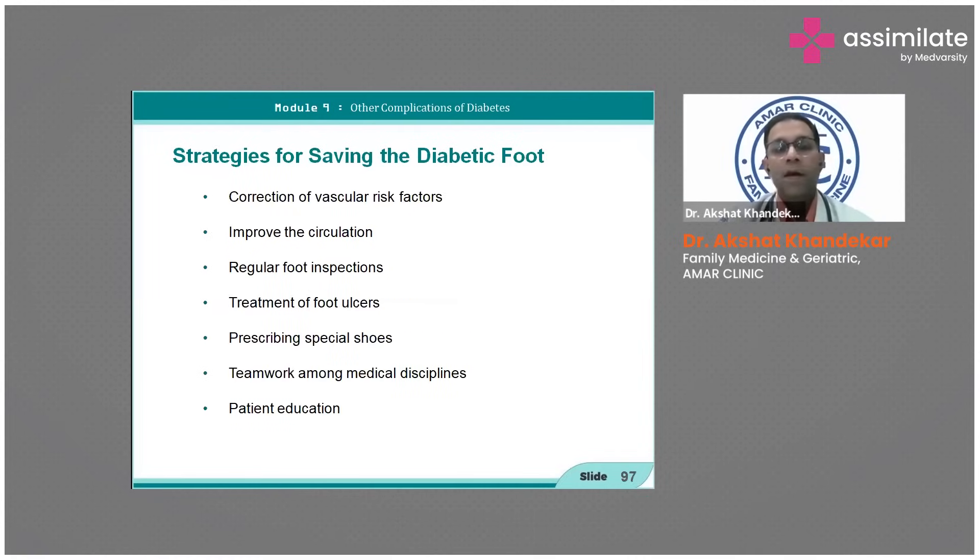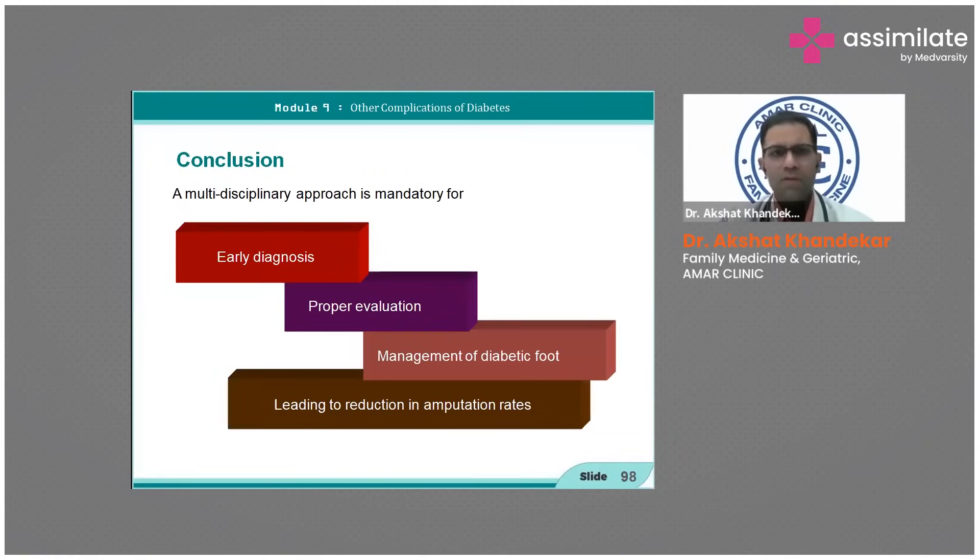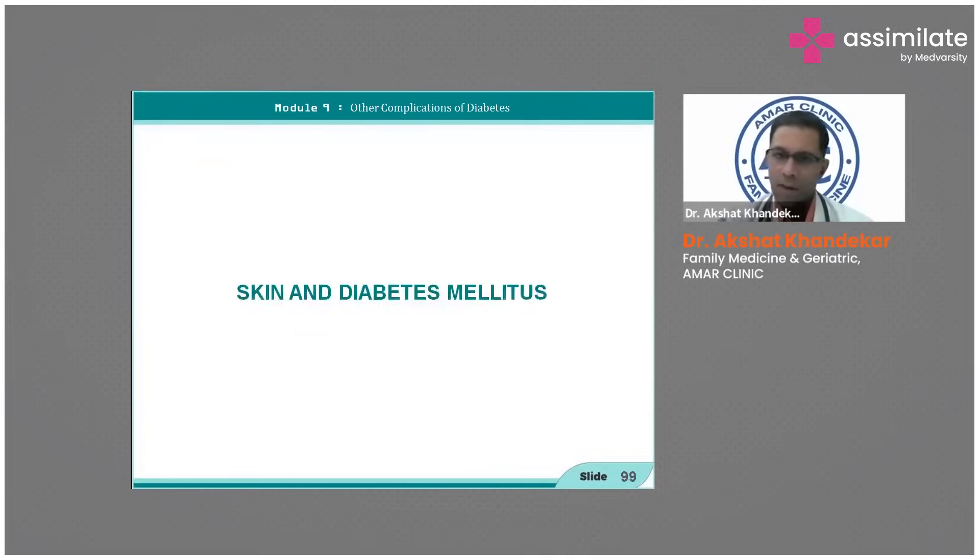Strategies for saving the diabetic foot include correction of vascular risk factors, improving circulation, regular foot inspection, prescribing appropriate shoes, teamwork among medical disciplines, and patient education. In conclusion, it is a multidisciplinary approach — early diagnosis, proper evaluation and management of the diabetic foot ultimately lead to reduction of morbidity and prevention of amputations.